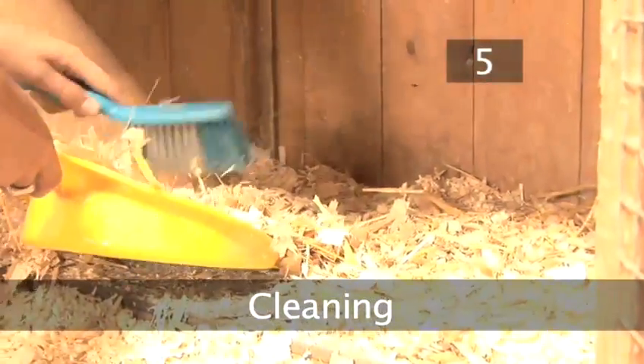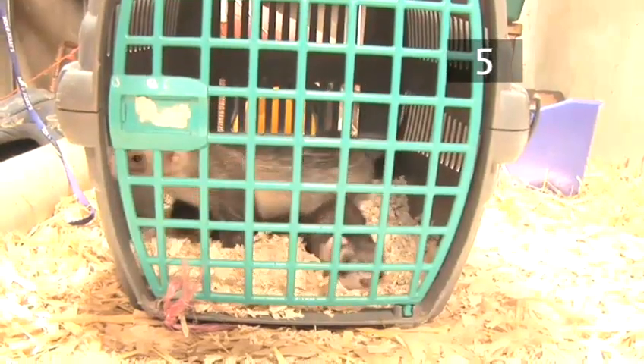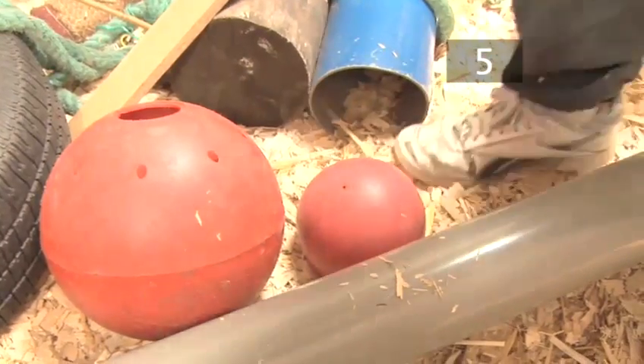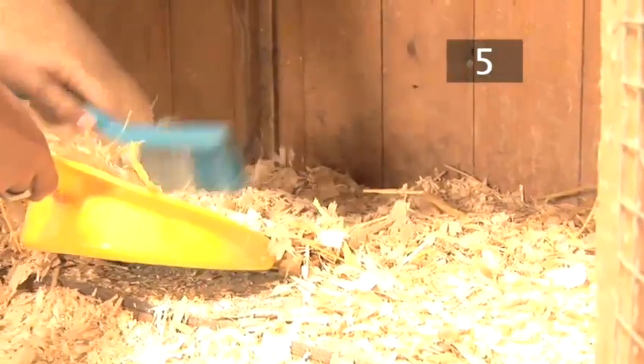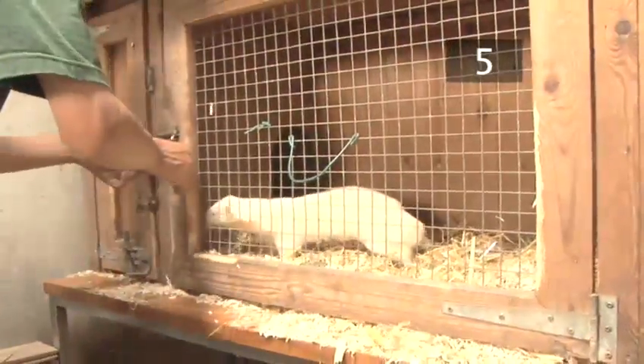Step 5: Cleaning. Tidy your ferret's home every day and give it a thorough clean once a week. Frequent cleaning will make the ferret's characteristic musky smell less noticeable. Put the ferret into a pet carrier while you clean. Remove all bowls and toys. Completely clear the old wood shavings from their house using a dustbin and brush, and wipe away any droppings stuck to surfaces. Refill the house with shavings of about an inch in depth and put some extra in for bedding.